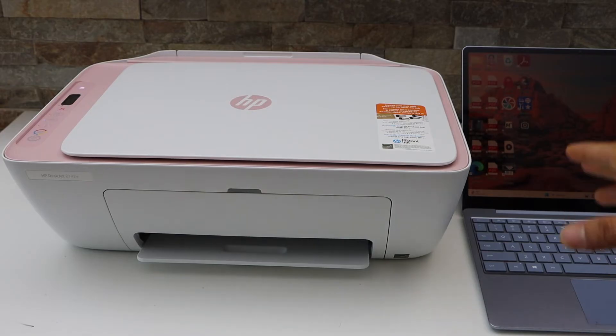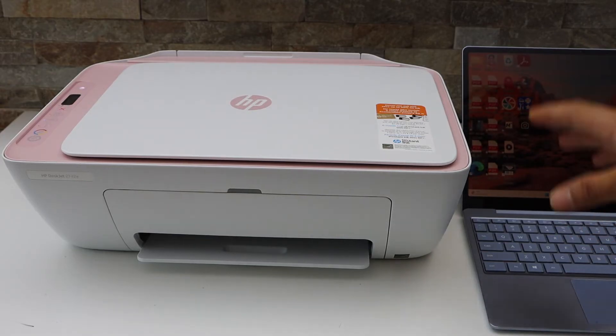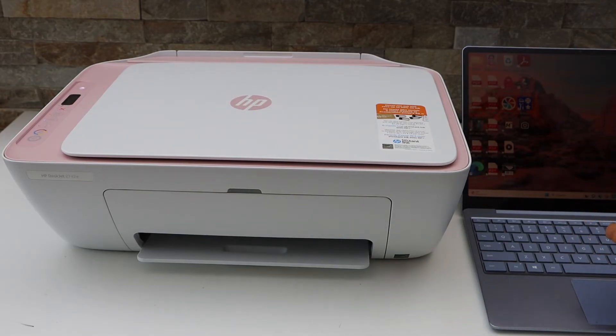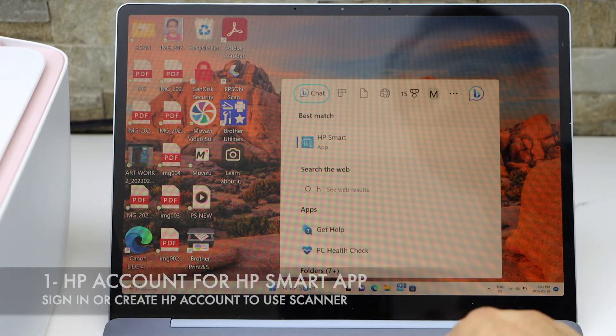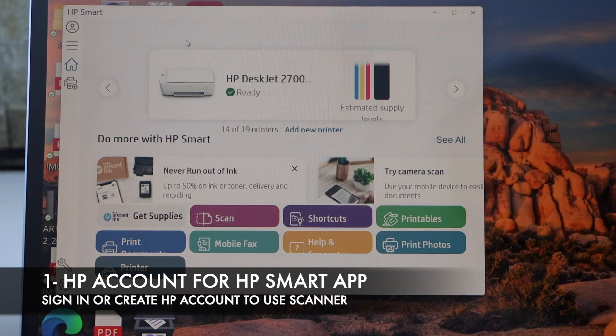Make sure your printer is connected using the Wi-Fi setup, USB cable, or Wi-Fi Direct setup. Then go to the HP Smart app. If you are using the HP Smart app, you have to sign in to your HP account.